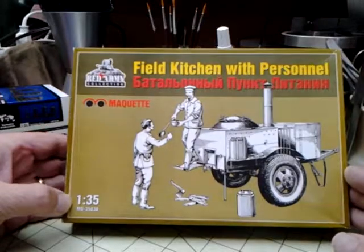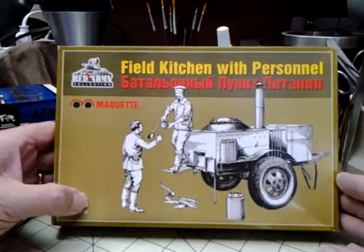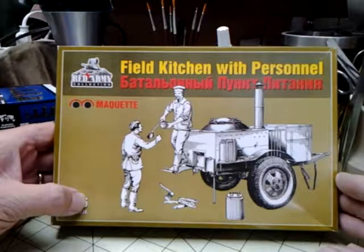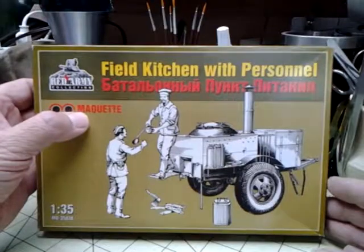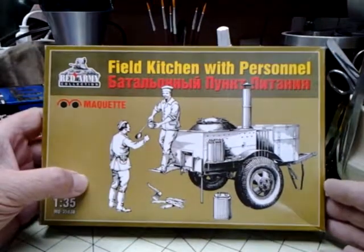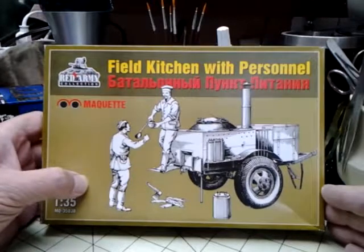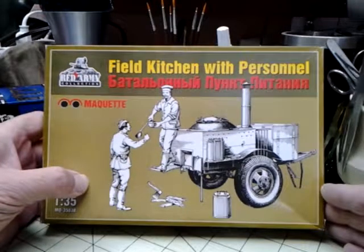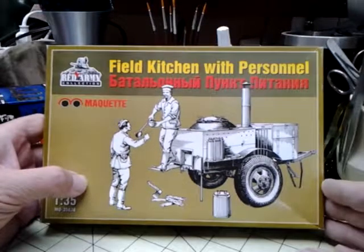I tried to find some information about this company and found a Facebook page for them. I also went to one website — Maquette, or Maquette, however you pronounce it, Dash or Underscore MD — that listed all sorts of kits. This is the first time I've really heard of this, but I've never really searched for them.